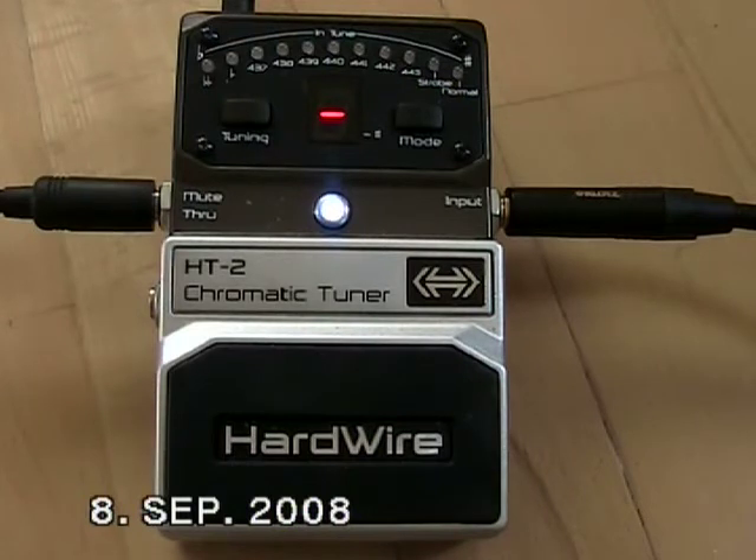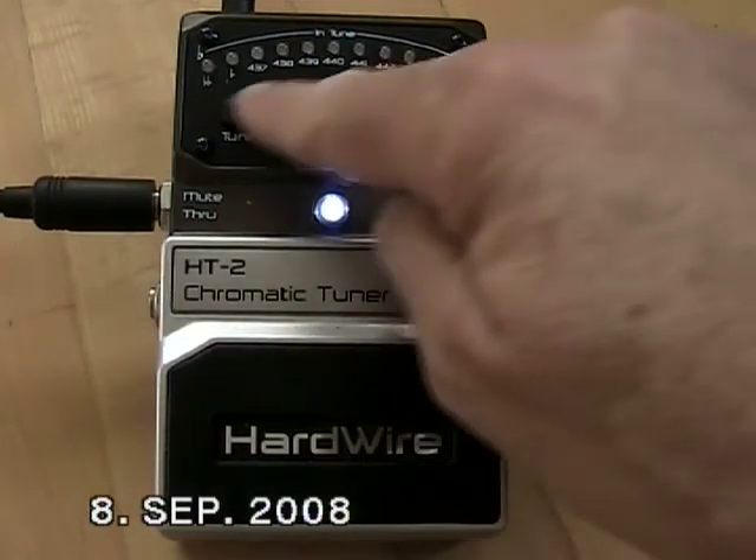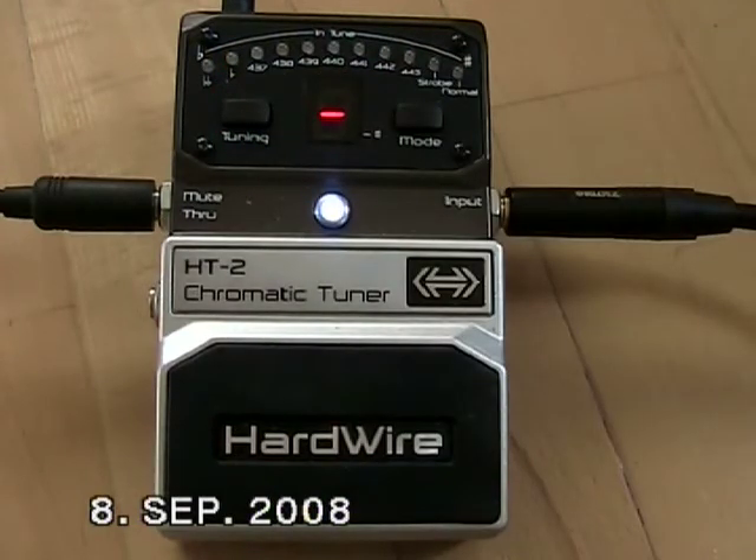I tune to E-flat, so here's what I need to do to be able to tune in E-flat but read the name of the strings in the display. While the tuner is on, I push the tuning knob on the left side. The tuning reference will blink briefly. If I want to go to a different tuning reference, I have to keep pushing this knob.